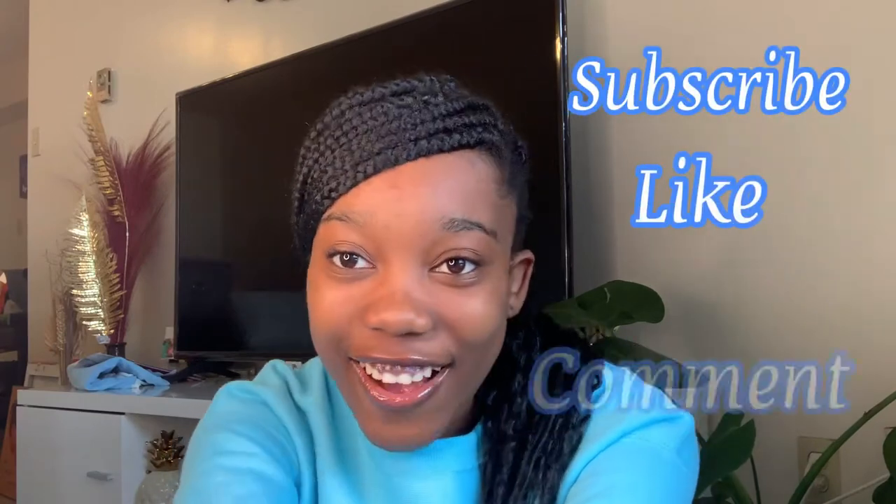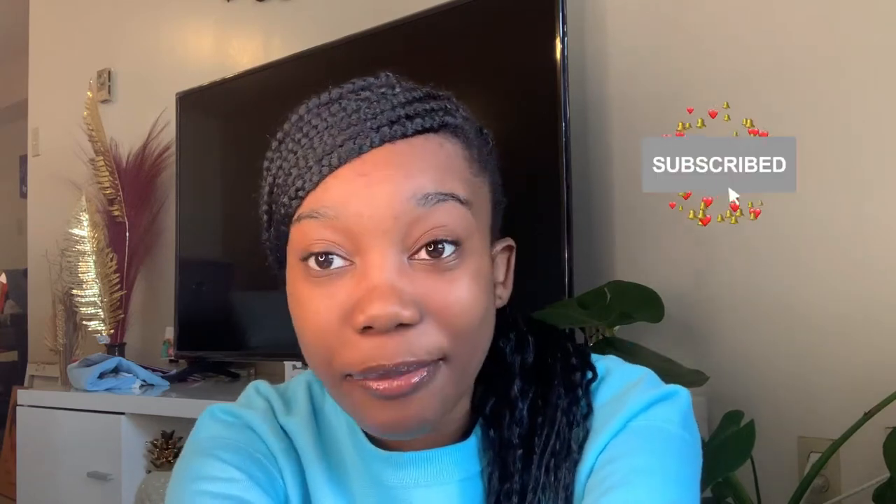What's popping, squad? Welcome back to my channel! If you're new, you know what to do — please subscribe, like, comment, and share this video with all your friends and family. Turn on your post notification bell because I'm gonna be posting videos — I'm gonna try!